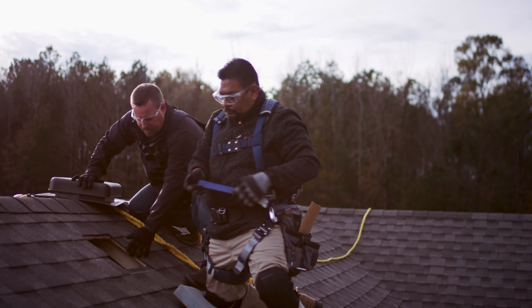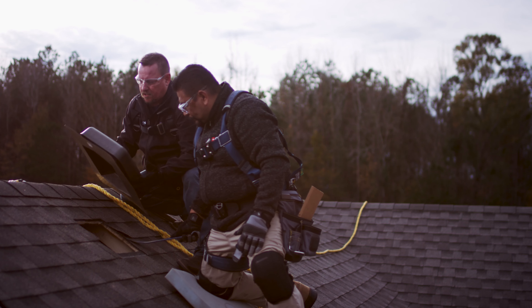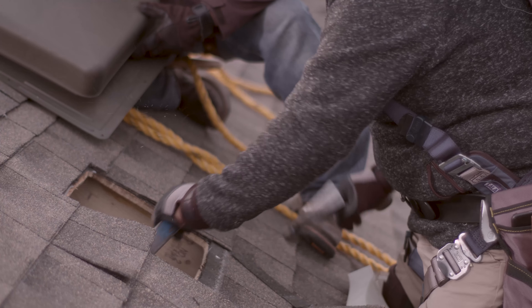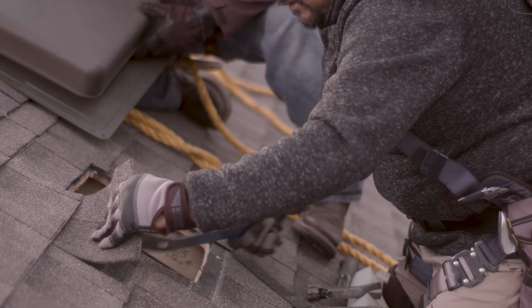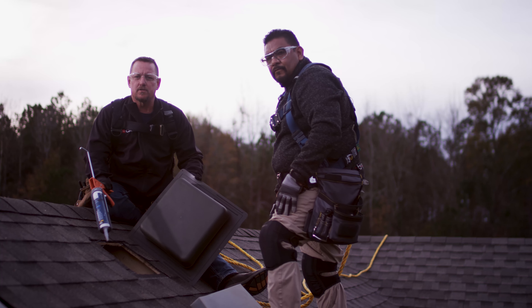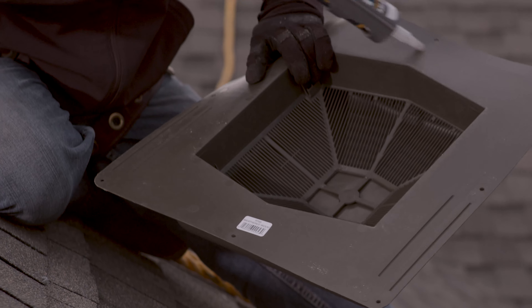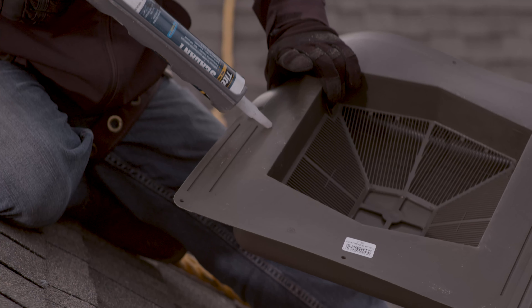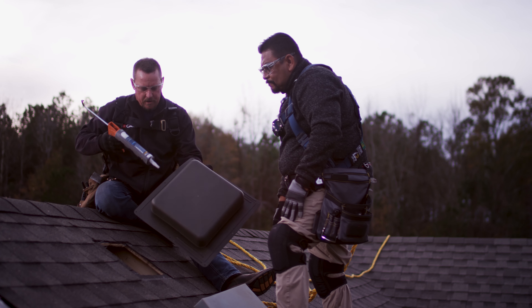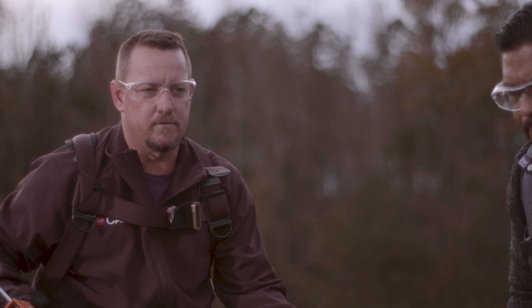Now our next step is to get in between each shingle and determine if we have any nails that are going to interfere with the installation of our roof louver. Now that we have our shingles loose and all of our nails removed, we can also add a non-petroleum base silicone to the bottom side of this flashing to enhance its weather resistance. Also worth noting, there is an arrow on the base flashing of this louver to determine which end goes up into the roof system.